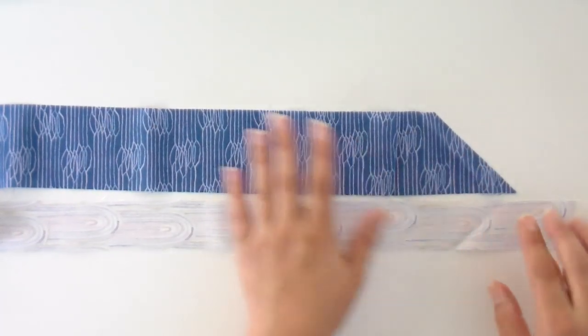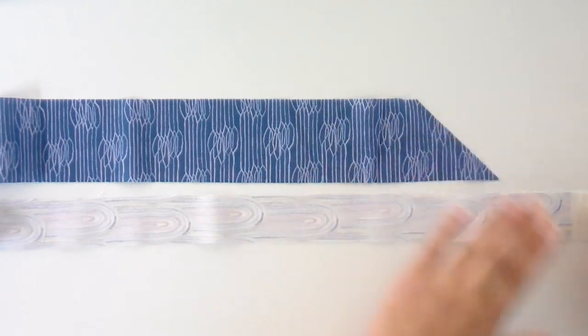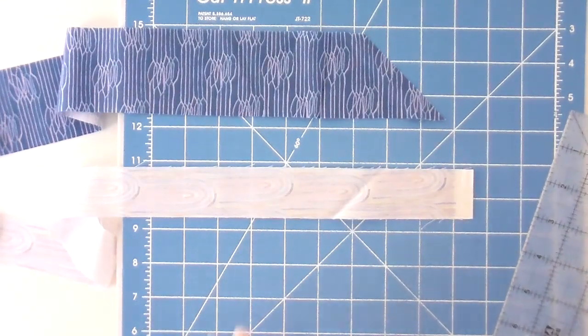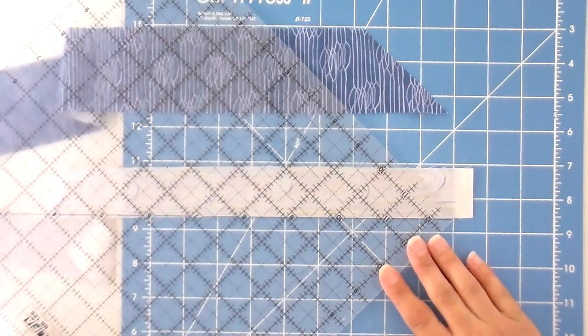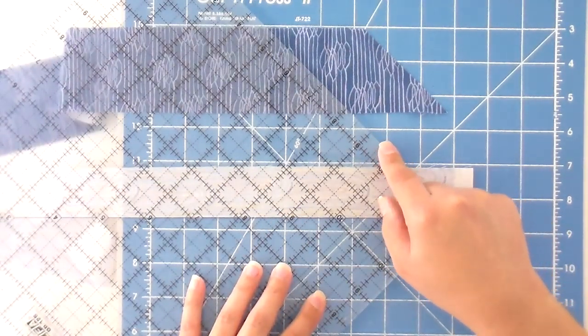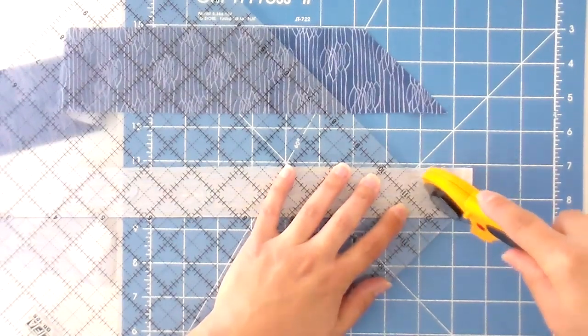First things first — we have to cut our strips at a 45 degree angle. That will allow us to sew this together in a staggered way so we don't lose any fabric. We're going to be cutting in two different directions. For this strip set, I need it going from the top left to the bottom right. I'll put the 45 degree line of my ruler even with the bottom edge, then give it a trim as close to the selvage as I can.